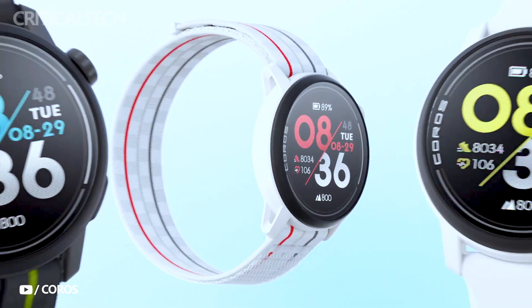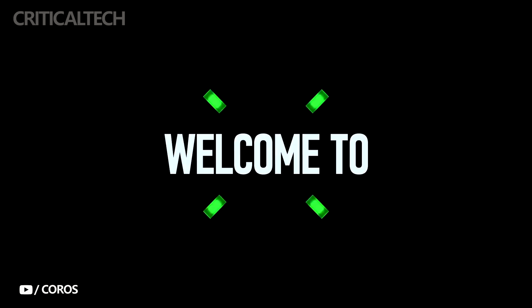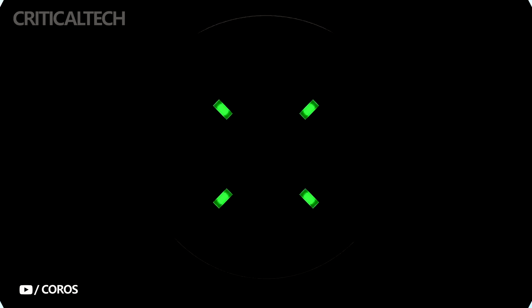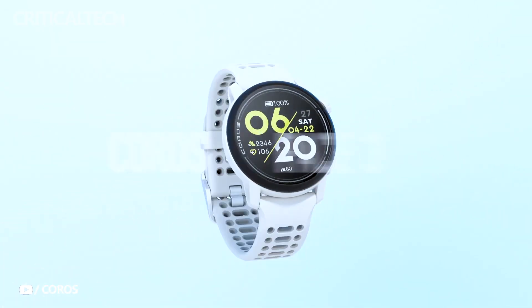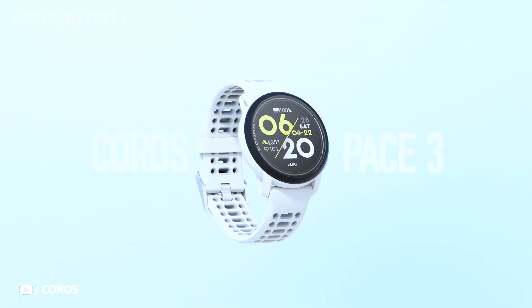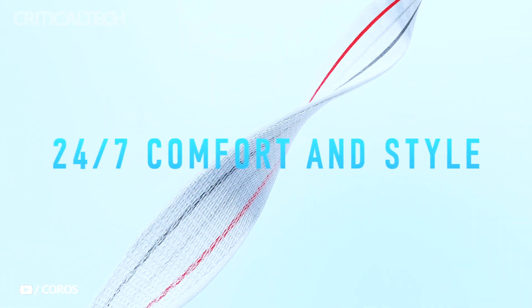The Koros Pace 2 gained widespread recognition as one of the finest and budget-friendly running watches on the market. Its key attributes — a lightweight construction and dependable battery life — established it as a favored choice among fitness enthusiasts. Building upon this success, Koros has introduced the Pace 3, a new iteration that boasts enhanced features, though accompanied by a moderate increase in its price point. For those considering this upgrade, here is a comprehensive overview.